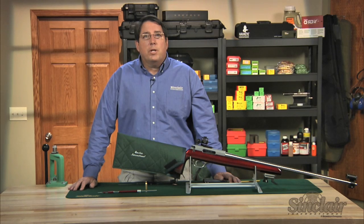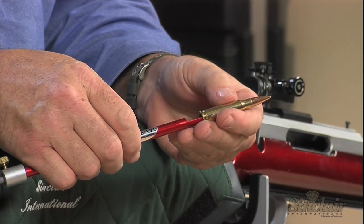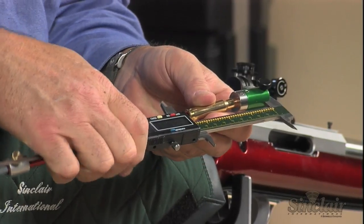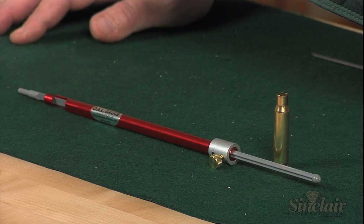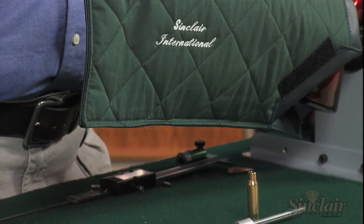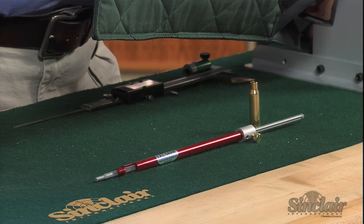Next, reinsert the bullet into the modified case mouth and measure the overall length using calipers. The preferred method is to use a bullet comparator like one of the Sinclair comparator designs or a Hornady comparator. This measurement provides the starting point for adjusting overall length to see where the bullet should be in relationship to the rifling for overall best accuracy. This is usually closer to the rifling than magazine length will allow, so this measurement is used mainly in single feed applications. When first starting out, you may want to re-measure a few times to get a good reading, because the amount of pressure you put on the push rod can change the measurement by a few thousandths. Remember, it is only a starting point.